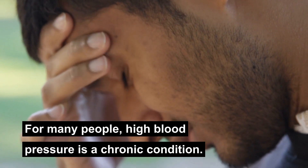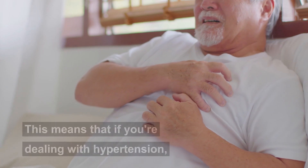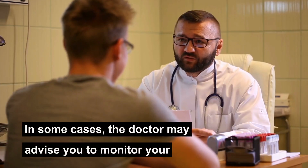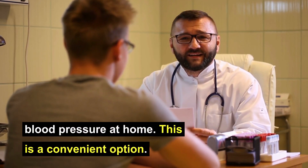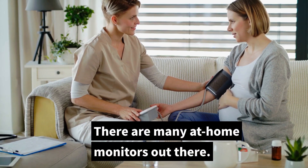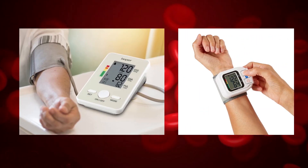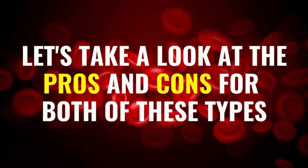For many people, high blood pressure is a chronic condition. This means that if you're dealing with hypertension you may have to monitor your blood pressure frequently. In some cases the doctor may advise you to monitor your blood pressure at home. This is a convenient option but choosing the right blood pressure monitor can be tricky. There are many at-home monitors out there, but they all can be categorized into two types: the upper arm monitor and the wrist monitor. Let's take a look at the pros and cons for both of these types.